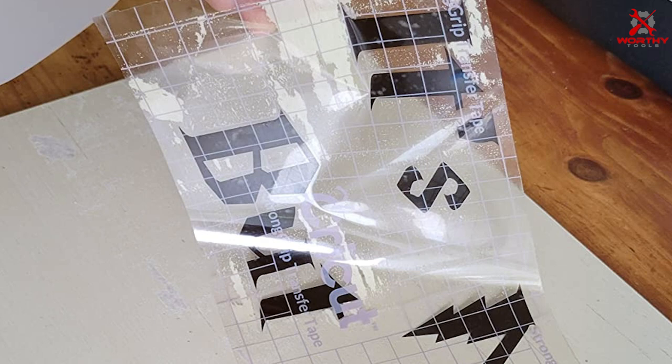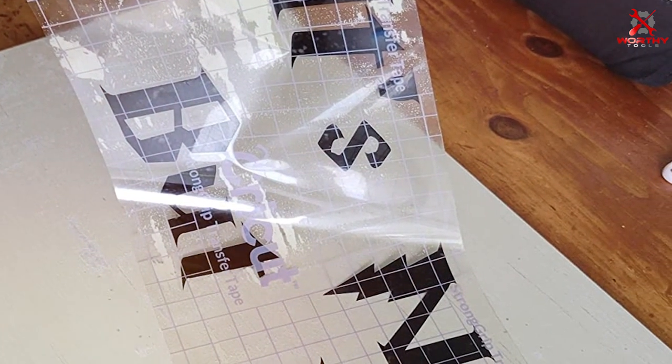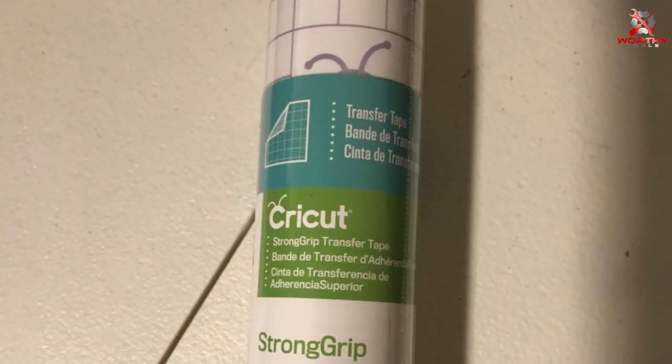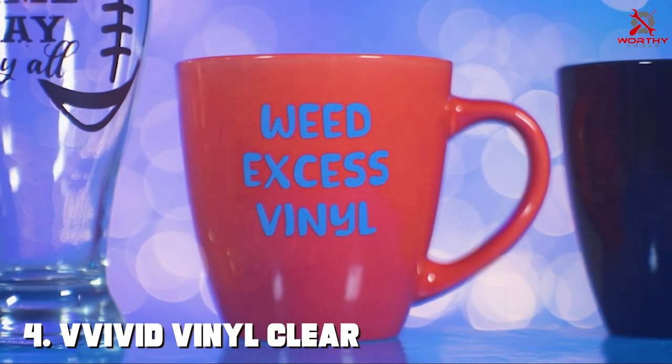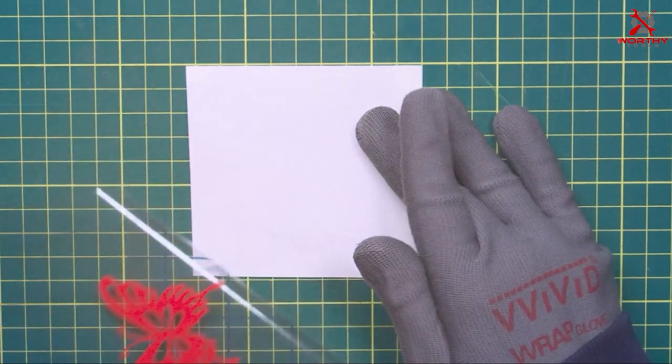This level of reliability is crucial for professional-quality results, making it a favorite among crafters who tackle complex designs and materials. Despite its strong grip, the tape is designed to release your vinyl cleanly, preserving the integrity of both your project and the surface it's applied to. It's a testament to Cricut's commitment to creating specialized products that meet the specific needs of their users.